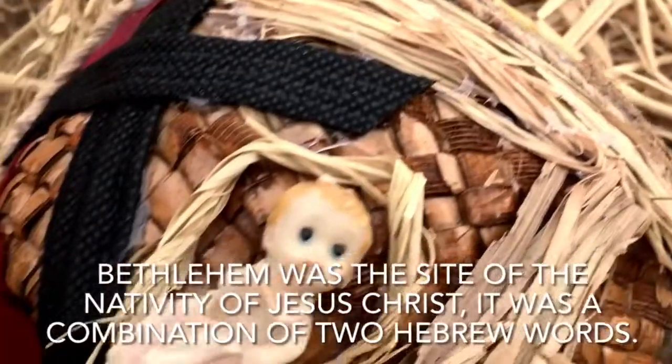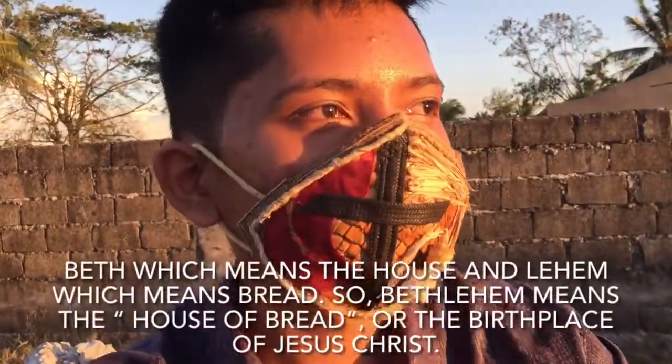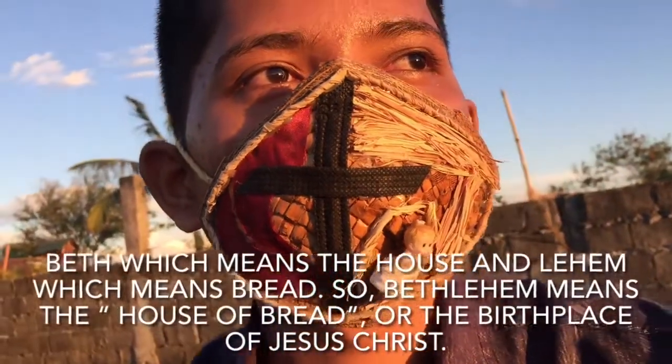It was a combination of two Hebrew words: Beth, which means the house, and Lehem, which means the bread. So Bethlehem means the house of bread, or the birthplace of Jesus Christ.